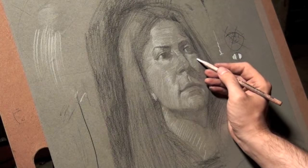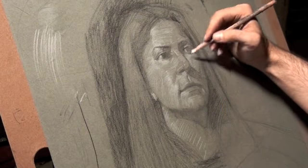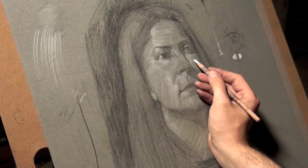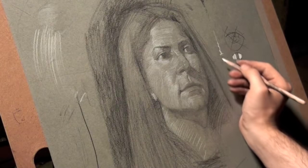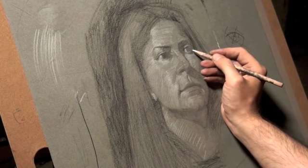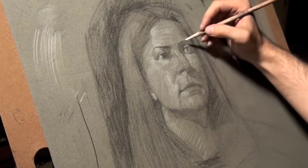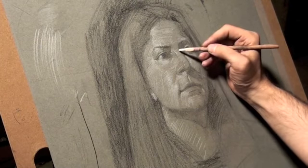Here the light gradually gets a little darker because of the change in the form of the head. This is just the nature of any kind of drawing — it's a gradual, gradual build out.